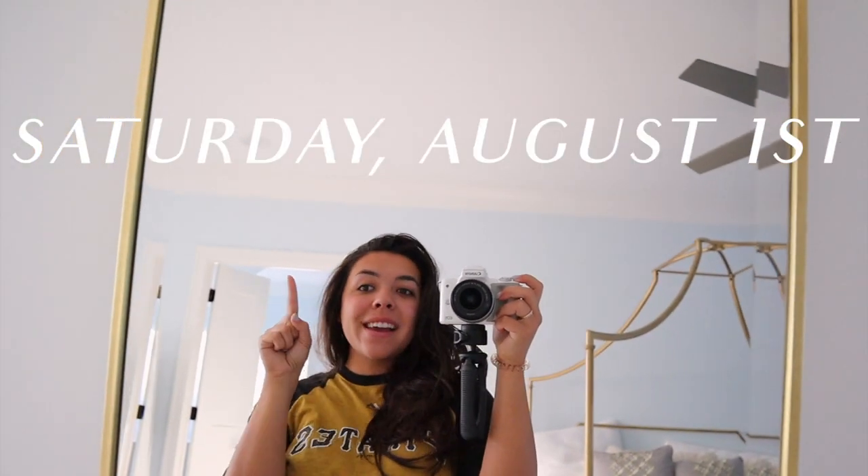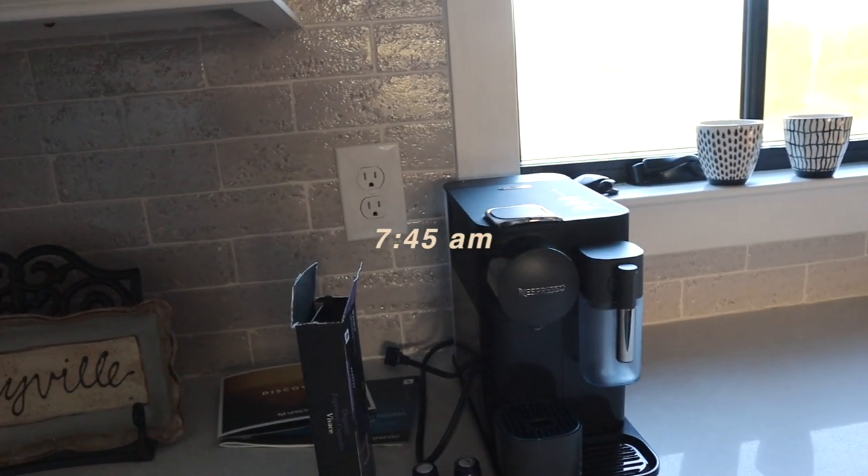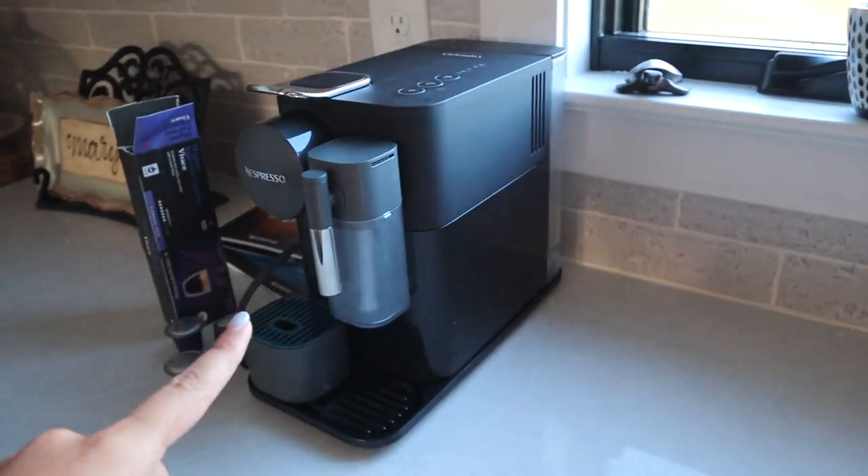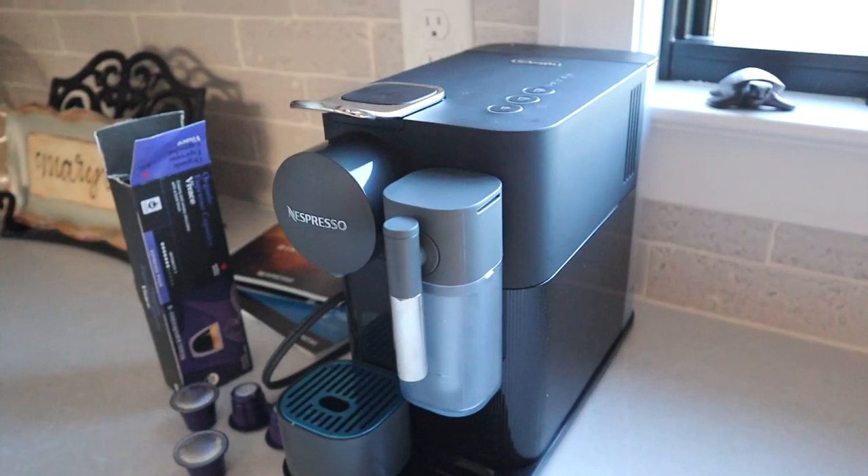It is August 1st and this morning is exciting because I'm going to try out my Nespresso machine for the first time. It is 7:30 AM on a Saturday — I'll explain why I'm up early later. All I want to do right now is use my Nespresso. Here is the beautiful machine. I had a lot of you guys asking me on my Instagram stories when I posted that I ordered this, that you wanted to hear my thoughts, if it was worth it.